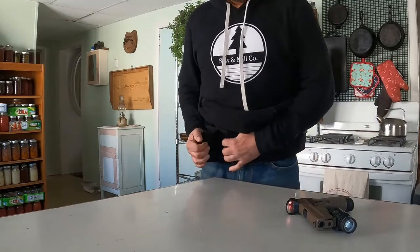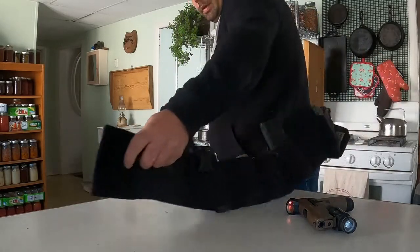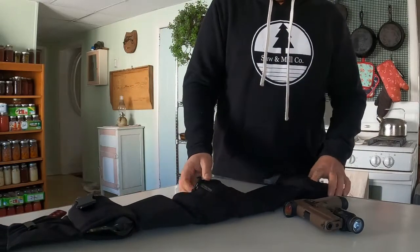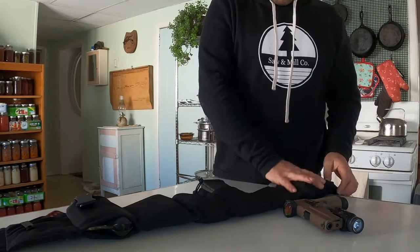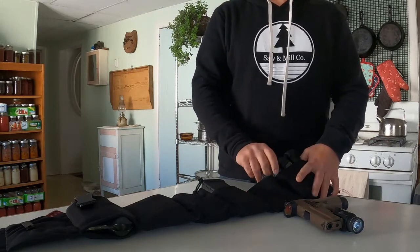I carry a full-size firearm and it conceals it very nicely. You can put pretty much anything you want inside here. I have two magazines and a spare flashlight.